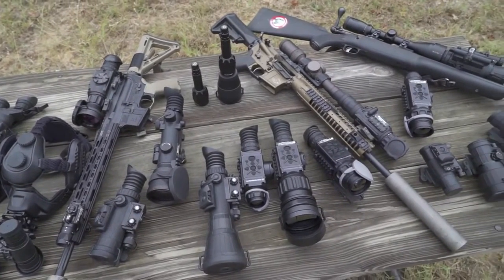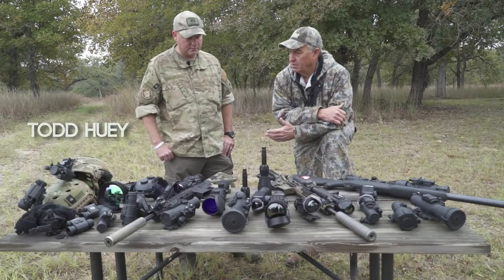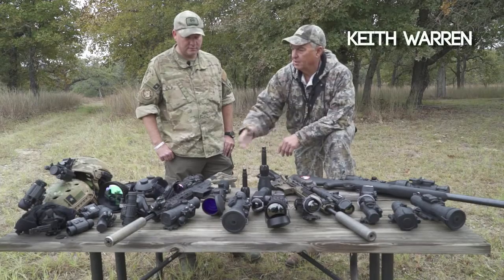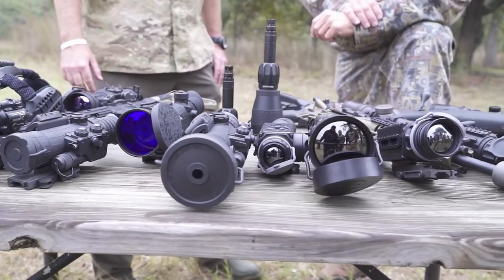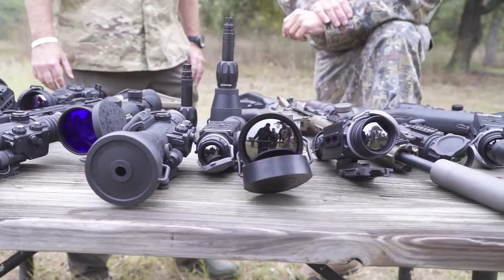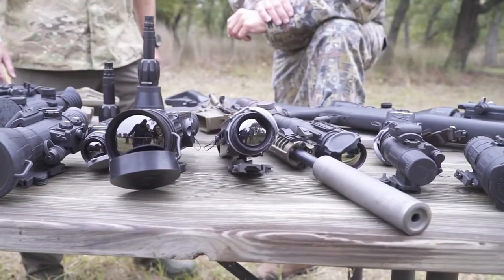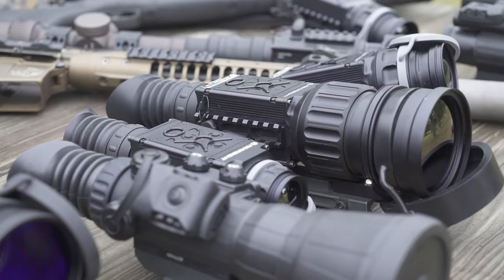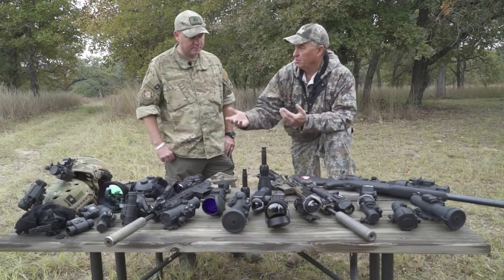I've been shooting night vision and thermal for quite some time, not as long as you. I'm still a little intimidated when I look at all the gear — you've got to admit, it can be intimidating. So what would you choose if you want to get into hunting or shooting at night, whether using night vision or thermal? What's the best way to explain the difference between thermal and night vision?